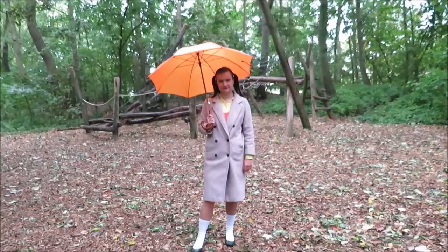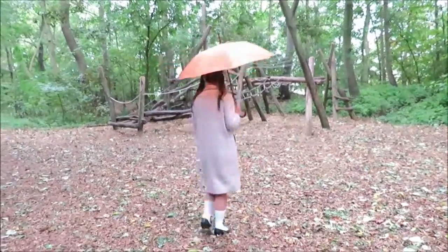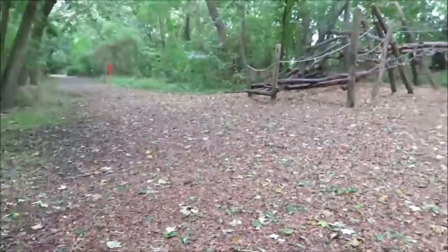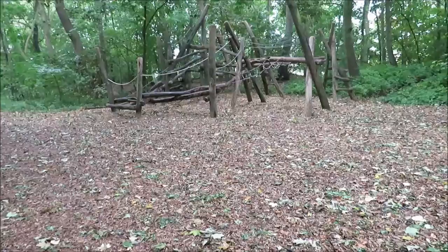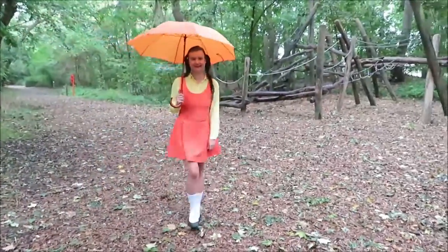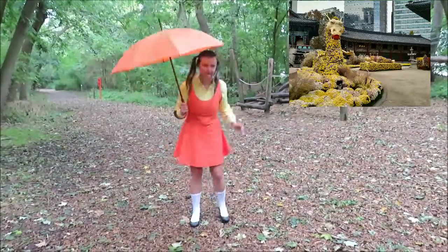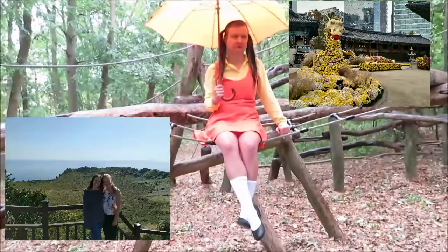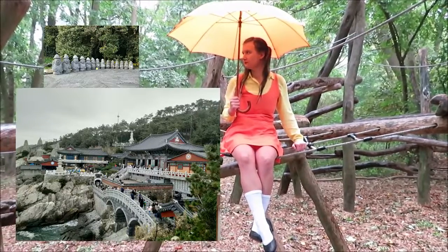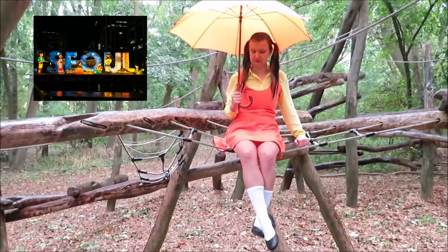I'm ending this video with footage of me running around a playground. I was really grateful for my long pink jacket because it covers most of the outfit — great for taking pictures in public when people are staring at you. Fun fact: I actually bought this jacket on my trip to South Korea, which was the most amazing trip and I'd advise it to everyone. Thank you for watching — bye, see you next time!